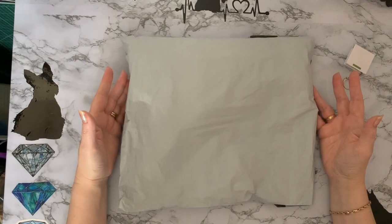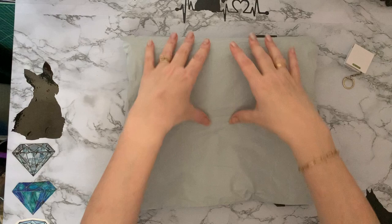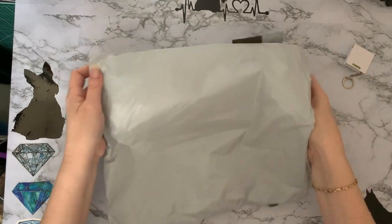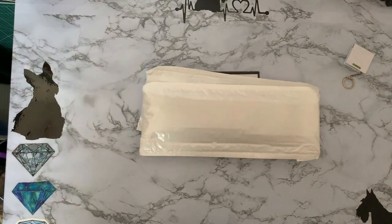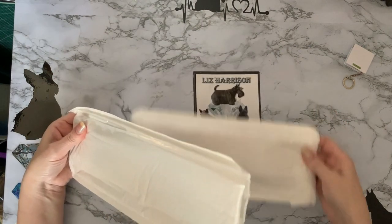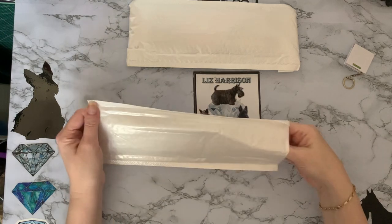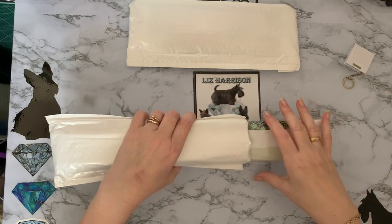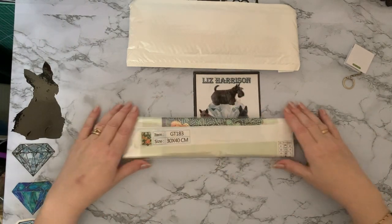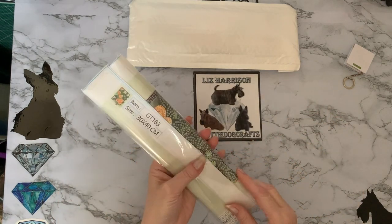I've just had a parcel delivered from Amazon and we'll get into it and have a look and see what it is. It feels diamond painting size. So let's see what we've got. I did have a quick sneaky peek at one to see which company they were from and to make sure that they were diamond paintings. And yes, they are. So these are from Ant King, which I have used before, and it looks like we have special drill paintings.